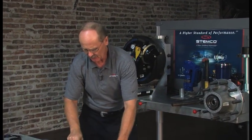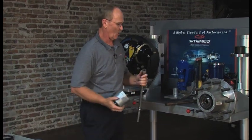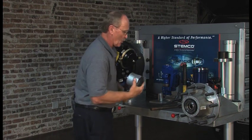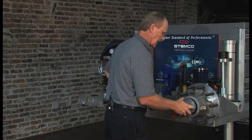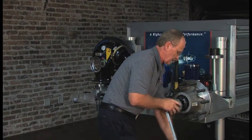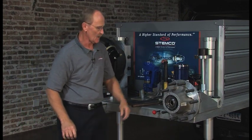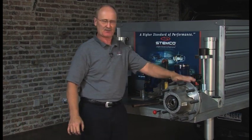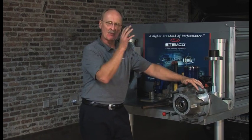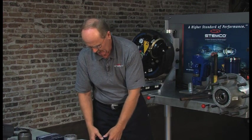The directions say to back it off until it's loose — it could be a quarter or a third turn; you'll actually feel the bearings relax. Once it's loose, do not spin the nut — if you spin it now you will unseat your bearings. Now re-torque it to 100 foot-pounds.